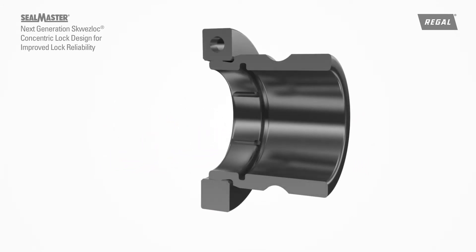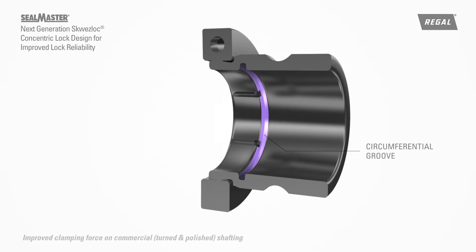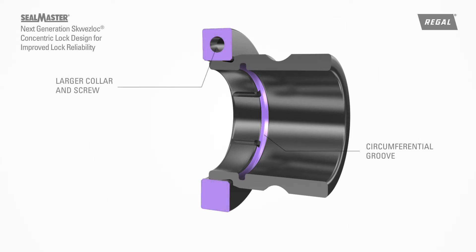The next-generation Squeeze-Lock Locking Collar's circumferential groove increases inner ring elasticity to improve clamping force on undersized commercial shafting without increasing deformation to the inner ring ball path. A larger collar and screw increase the grip and clamping force to the shaft, and the optimized chamfer profile reduces stress concentrations when the collar is tightened.